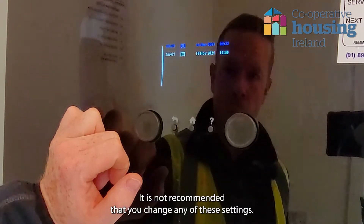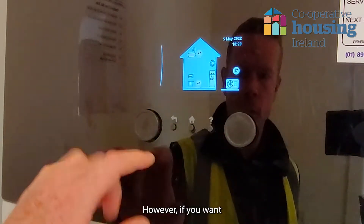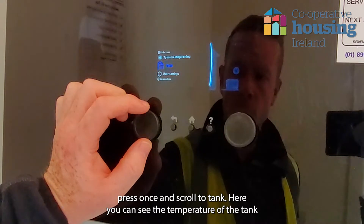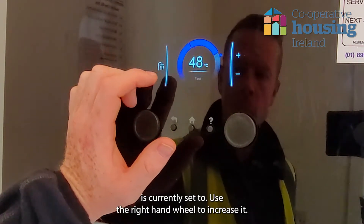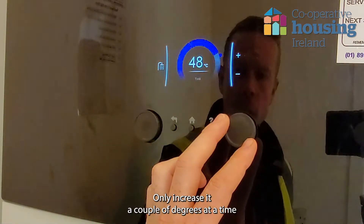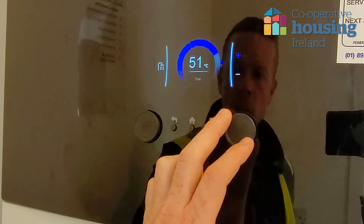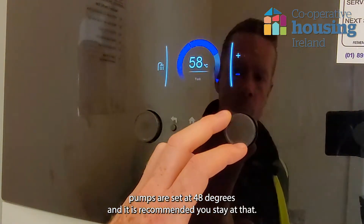It is not recommended that you change any of these settings. However, if you want to increase the tank temperature to have more hot water, go into the menu, press once and scroll to Tank. Here you can see the temperature the tank is currently set to. Use the right-hand wheel to increase it. Only increase it a couple of degrees at a time, as any higher will increase your running costs. Most heat pumps are set at 48 degrees and it is recommended you stay at that.